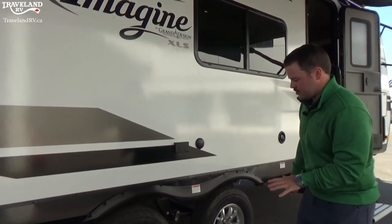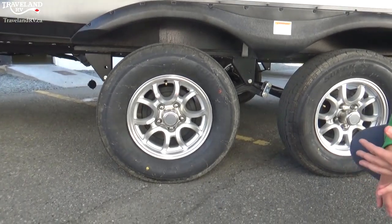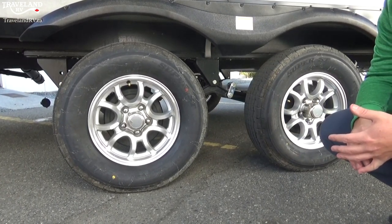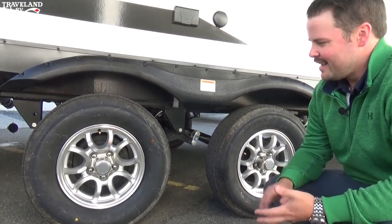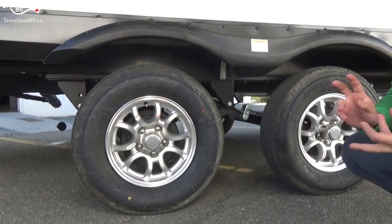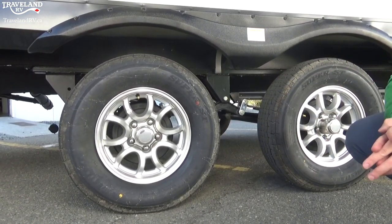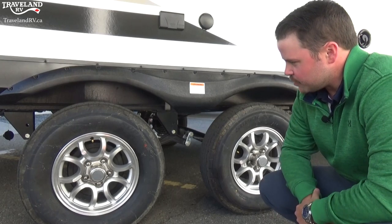For basic maintenance on your running gear: bearing repacks are one of the most important things. Traveland recommends every year or 12,000 kilometers. At the same time they can do brake adjustments, and a little bit longer than that you'll need to replace the brake shoes. Bearing repacks are super important — you don't want your hubs to seize. Otherwise the running gear is pretty simple.